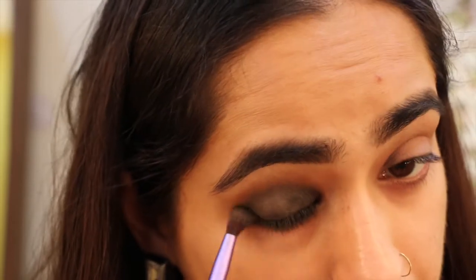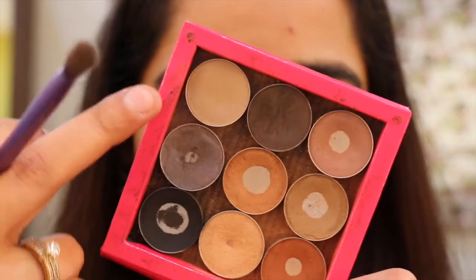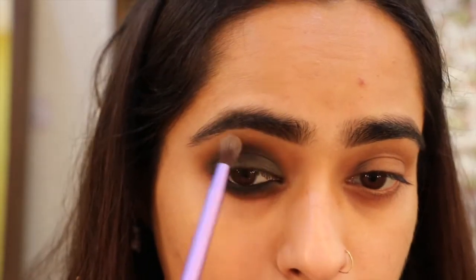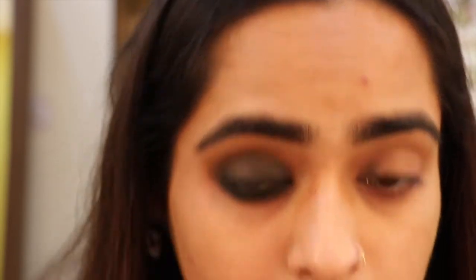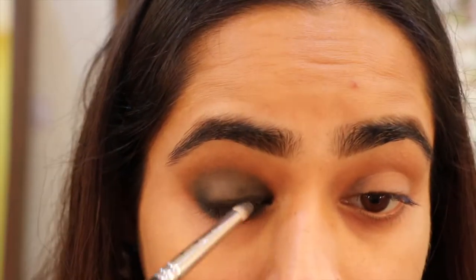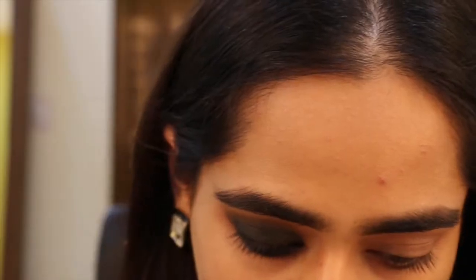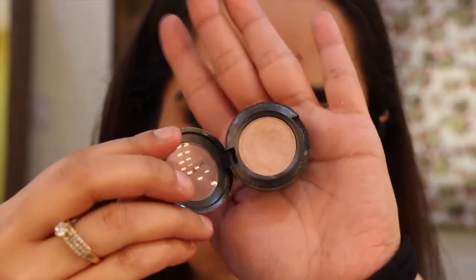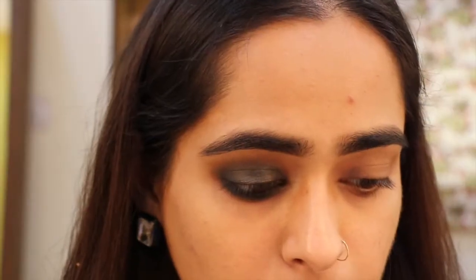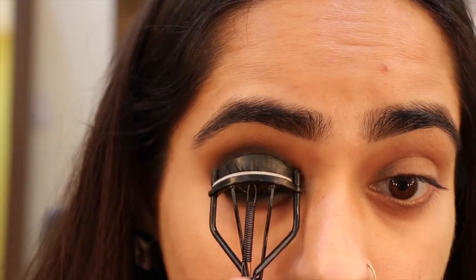I put some coal on my lower lash line and lower waterline, really smoking it out. Make sure you soften all the edges and make it look nice and clean, then use a neutral-toned eyeshadow — I used Kid by MAC — and blend everything in place. I used Smolder Eye Pencil by MAC, though you can also use the Revlon Black Coal or the Maybelline Colossal Pencil — anything soft and jet black. I used that to deepen the black, and to add a little bit of shine I'm using Naked eyeshadow by MAC.